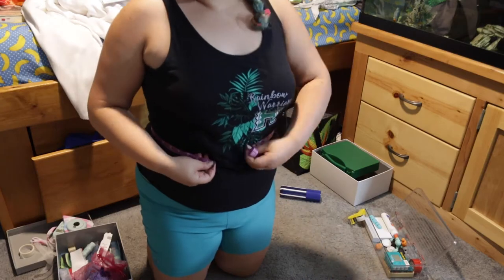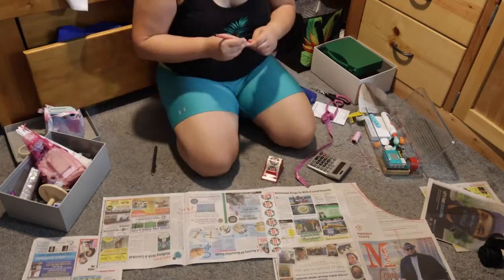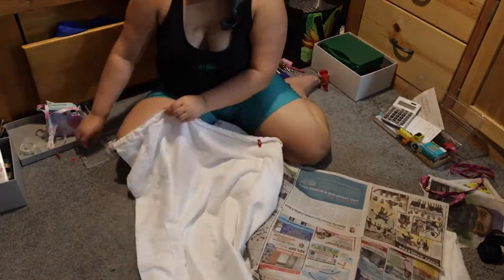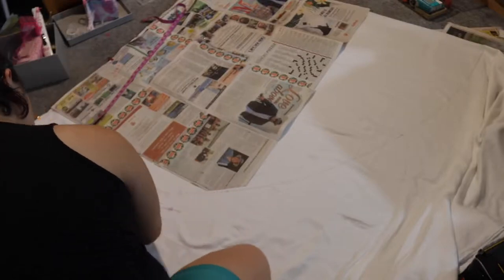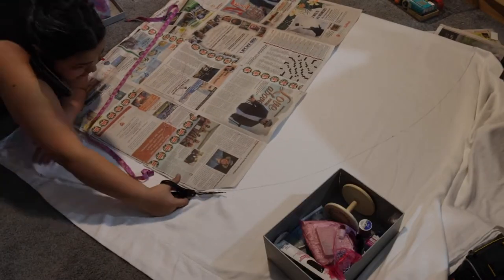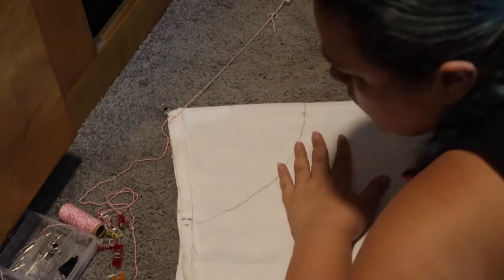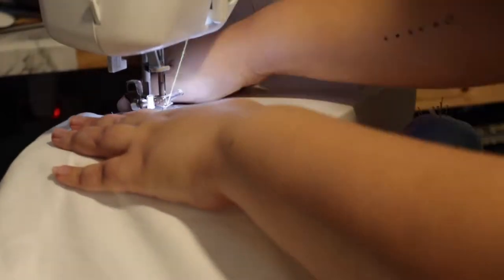I'm gonna make a pattern! I measured my waist, traced all my measurements onto some newspaper that I was using as pattern paper, and then began the long process of getting it to line up. I folded and reattached this like three or four times before I realized I didn't really need a pattern — I could just trace it by attaching a piece of string and a pen and making a half circle. I didn't get any other footage of the skirt because all I did was sew it together, add a waistband, and a few small details.